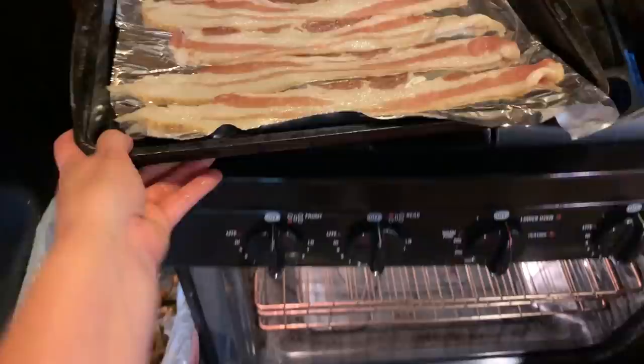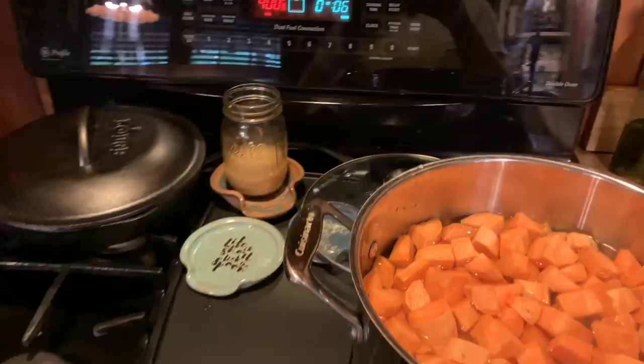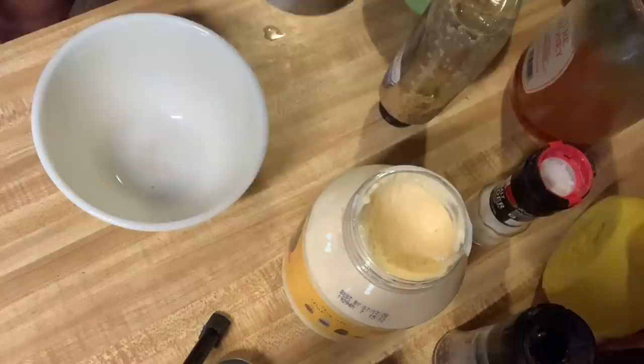I've got the oven heated to 400 — I like to cook my bacon in the oven, it's less messy to me. I put it on some foil, got five strips of bacon there. That should take about the same amount of time, so this is what we call multitasking — it is a skill that I have honed very well over the past several years.